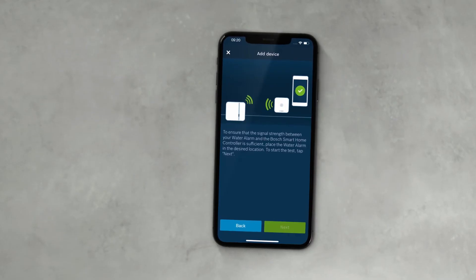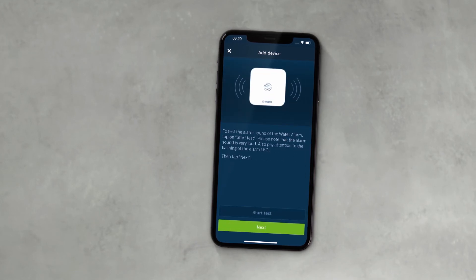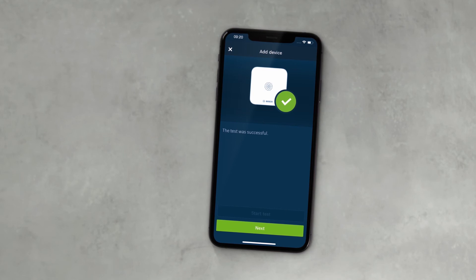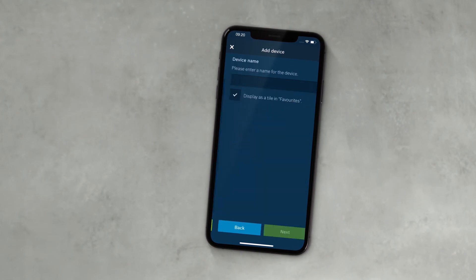Once you have checked the signal strength, activate a test alarm via the app. Please repeat the test regularly. In the app, select a room from the list or create a new room and enter a name for your new device.